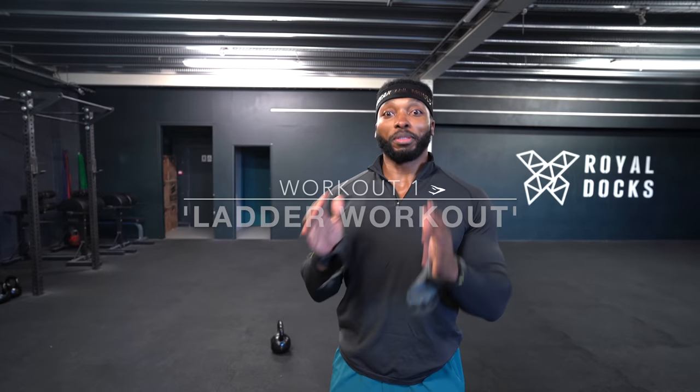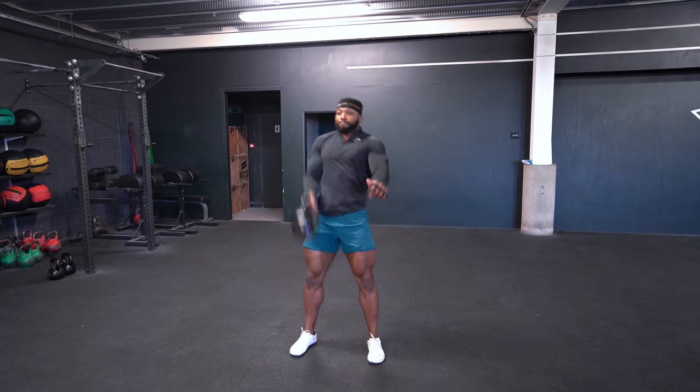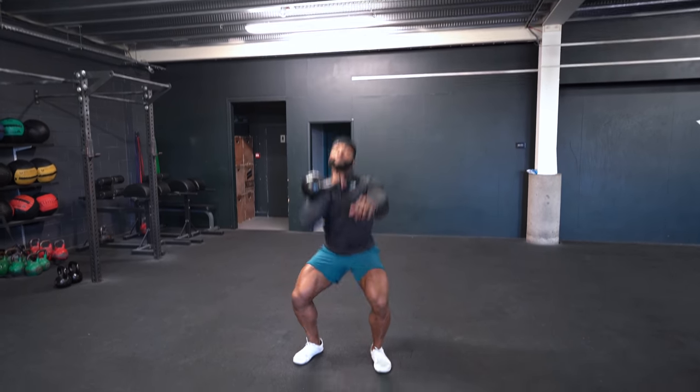Workout one is going to be a ladder workout and it's going to be absolutely awful. We're going to be doing deadlifts into cleans, into thrusters, and then overhead lunges — reverse overhead lunges.